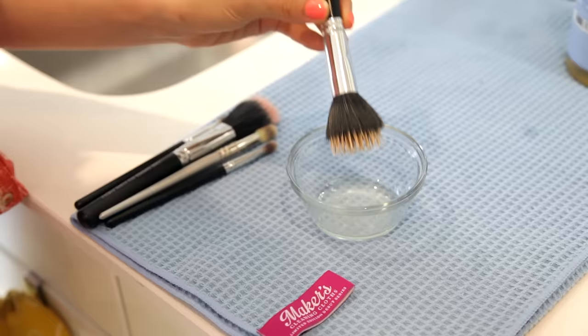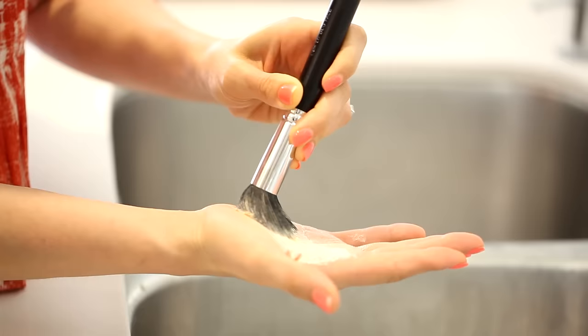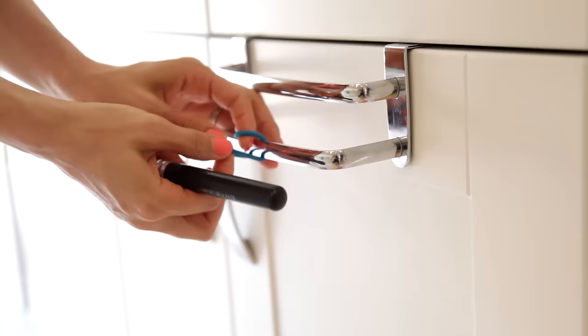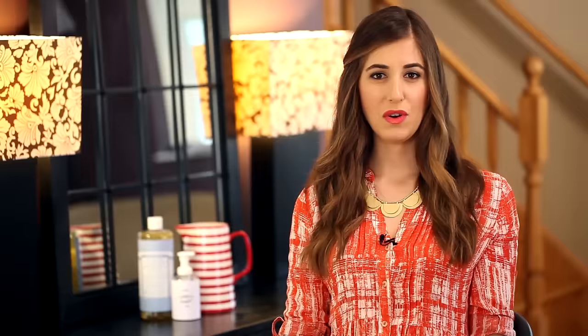Castile soap is pretty amazing when it comes to cleaning makeup brushes as well. I've been using it now for several months. Who needs to make a recipe when you can just put a few drops of this into your hand, swirl the brush into the soap, rinse it well, and hang it to dry. It works like a charm.